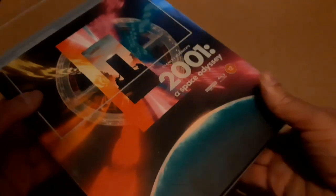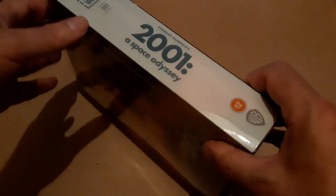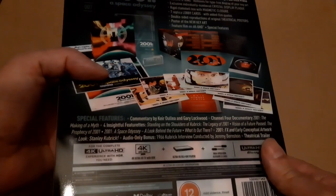The Film Vault number 007 — not a Bond film, unfortunately, missed that trick. But 2001 is a great choice and a great movie to have.